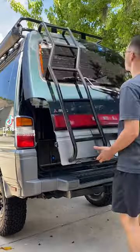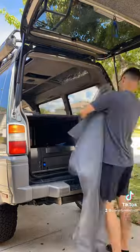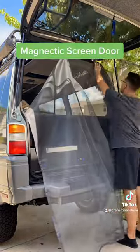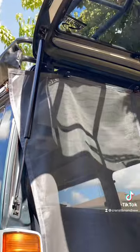Hey everyone, I'm going to show you how to make a mosquito net for your camper van. I bought this mosquito net off of Amazon. If you type in 'magnetic screen door,' you'll see a bunch of options for them.